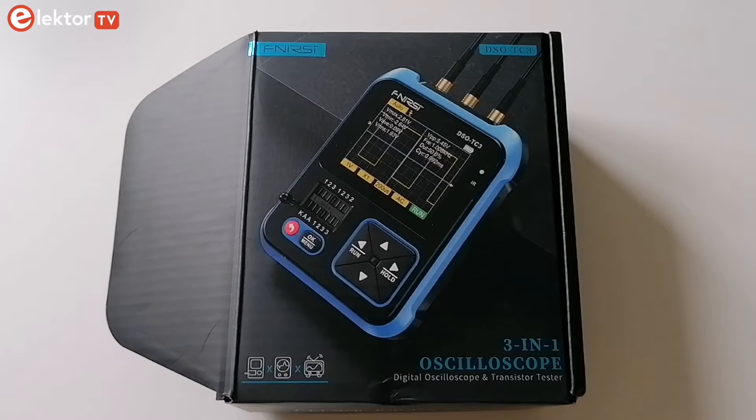Hey makers! Today we're taking a closer look at the FNRSI DSO GC3, a compact and affordable all-in-one test equipment. Perfect for hobbyists and entry-level engineers, this gadget is loaded with features.